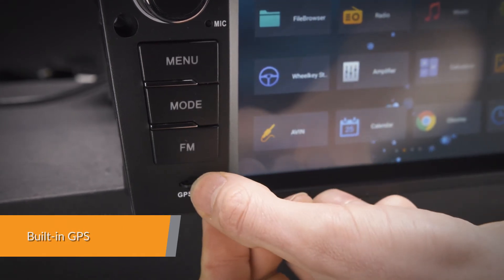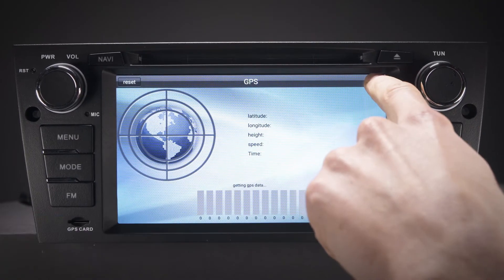Supports various Android navigation software, including iGo, Google and more.